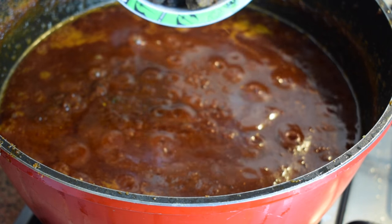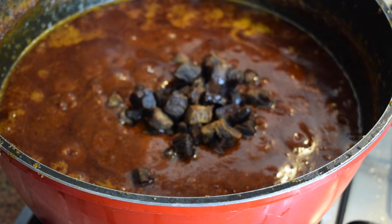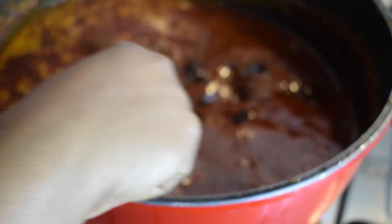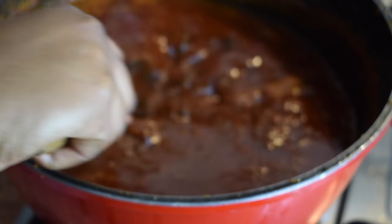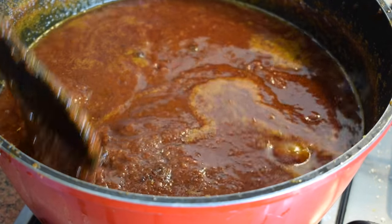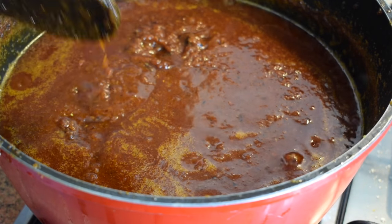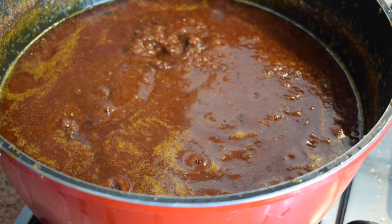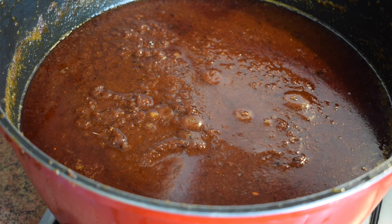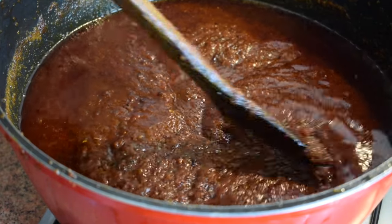After 20 more minutes, the shito is looking very nice. Now I'm adding my fried beef. As I said, fried beef is optional, but I'd recommend it because it gives you something to chew. When you're eating it with rice and don't have any other meat, you have meat in your shito — it's very nice. Let it cook for another five minutes and the shito is ready.